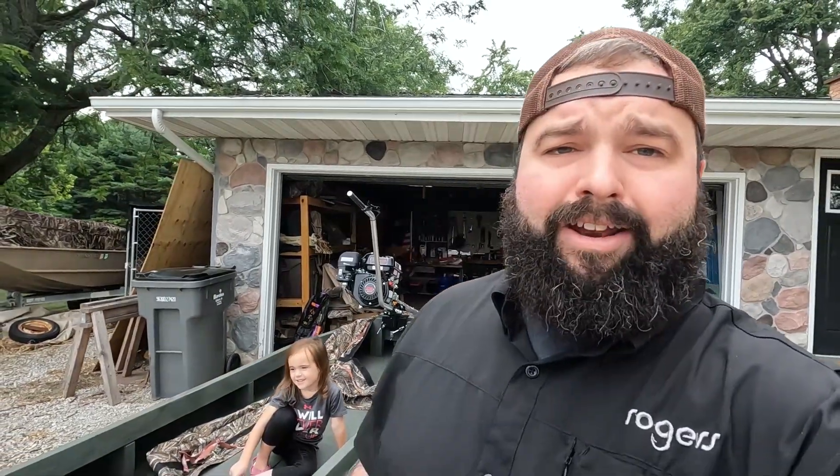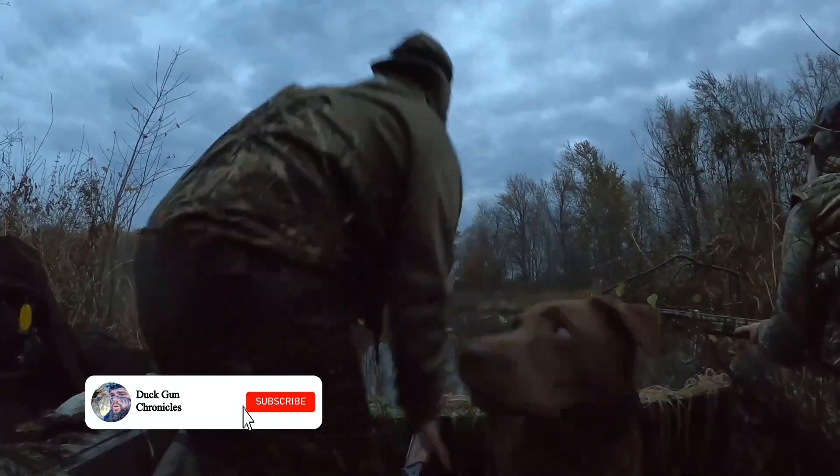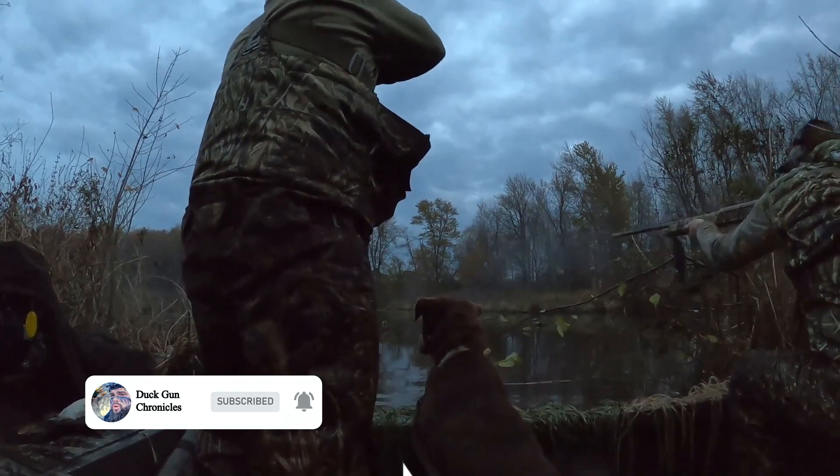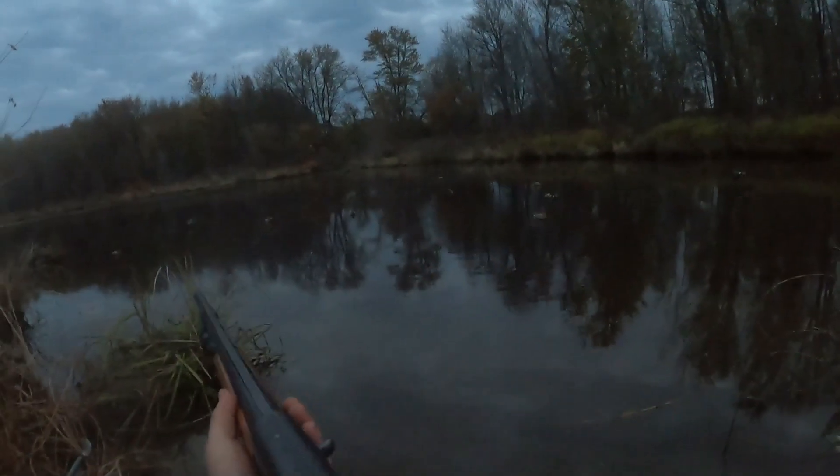What's going on folks, thanks for joining me on another episode of Deck Gun Chronicles. Today's video we're going to be working on the sailboat again — got the blind, we're going to be making the hide on it, and I'm super excited about that. I'll show you what I went with and tested it out already. Spoilers: it looks great, so stay tuned. If you're new here, make sure you hit that sub button — you don't want to miss out on the waterfowl content from the beginning of September through end of February.